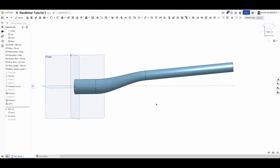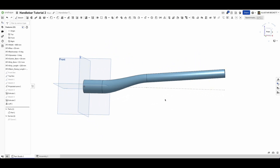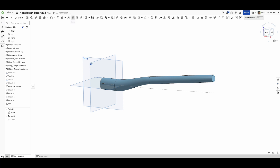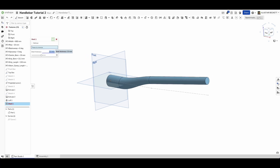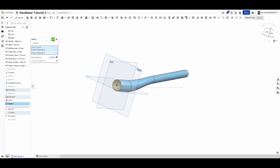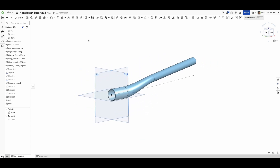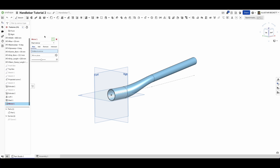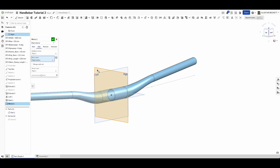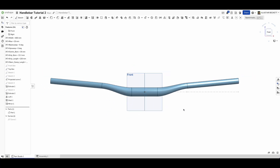Now we have half a handlebar but it's solid with no material. We shell it out at a wall thickness of 1.2 millimeters, removing both end caps to leave a hollow tube. We now have a totally bored-out hollow handlebar half ready to be mirrored. Selecting the mirror feature, we mirror the part along the right plane and add it as one part. That's it - one single complete handlebar.